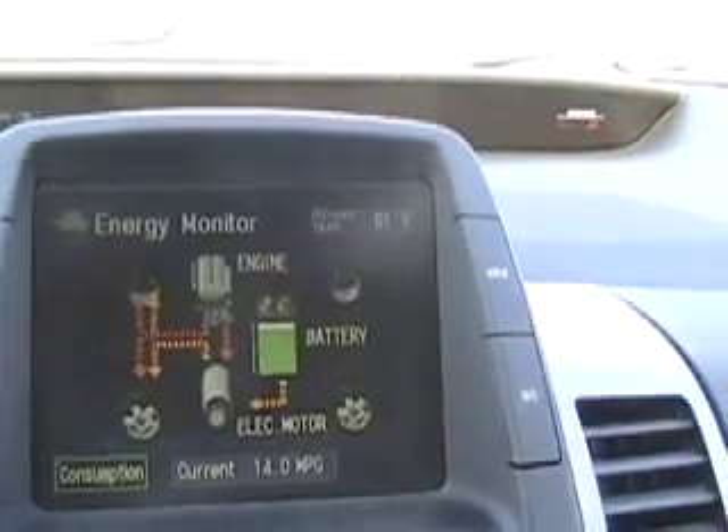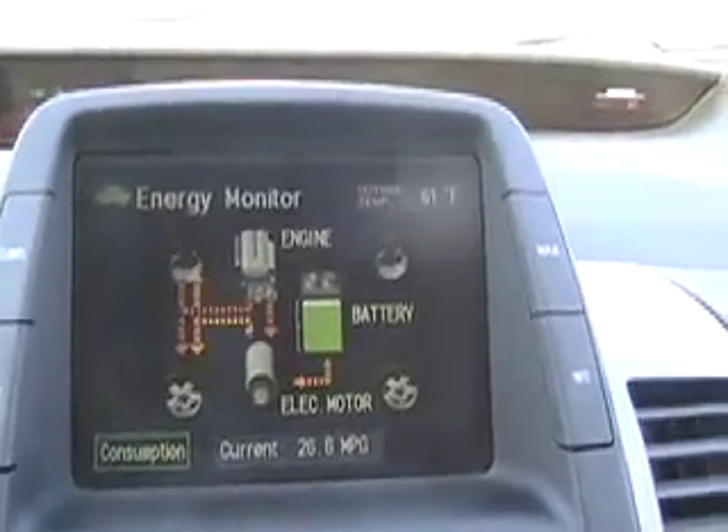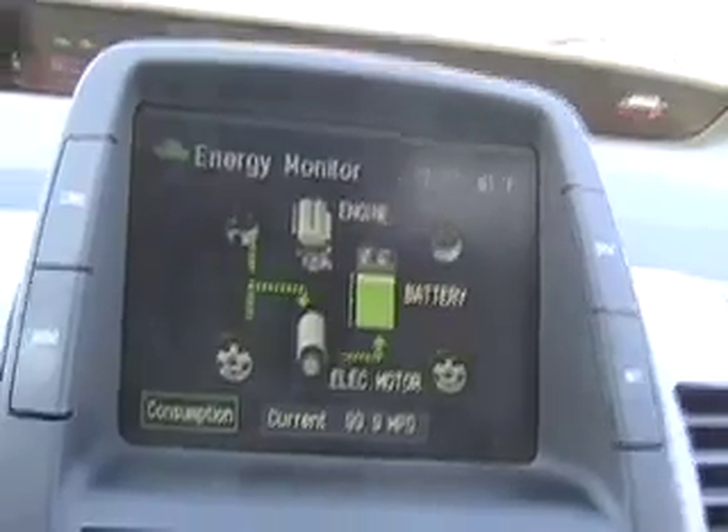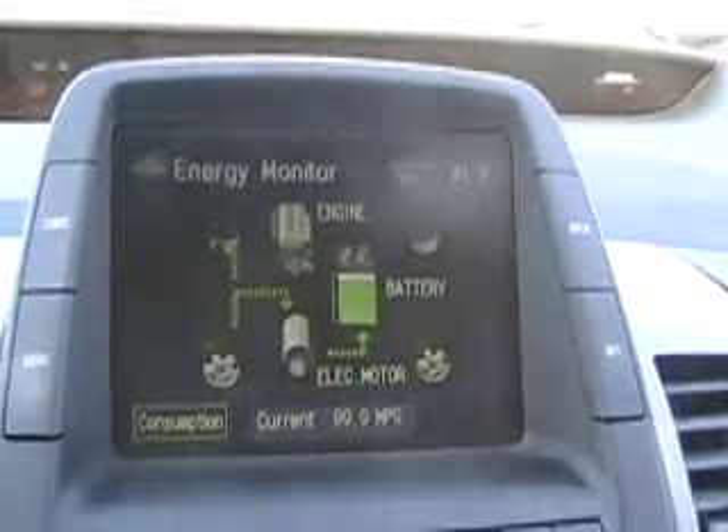It's instead a sort of Frankenstein gas car with an electric assist. It's sort of impossible to make it into an electric car. It's basically what it is — a Frankenstein monster.